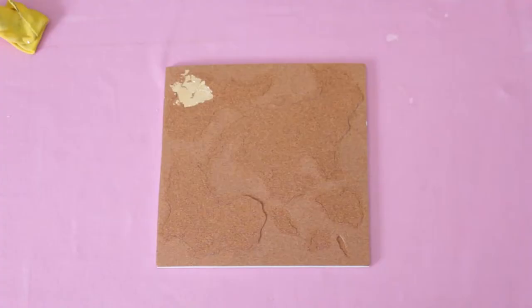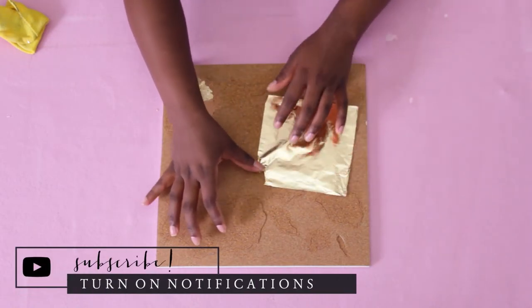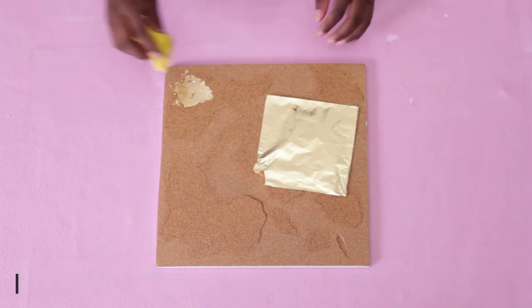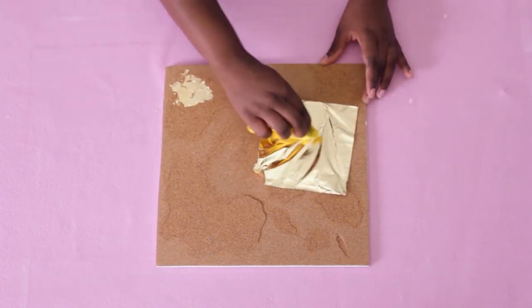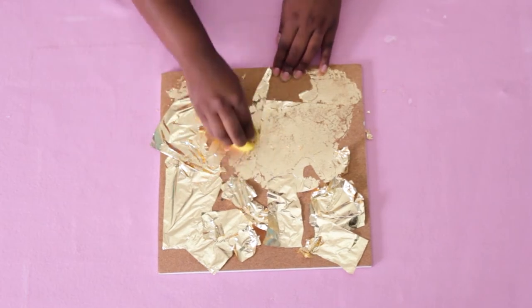So I sprayed two coats of acrylic sealant on top of the cork and then added the adhesive, and it worked just fine. I added the gold leaf and wiped off the excess.